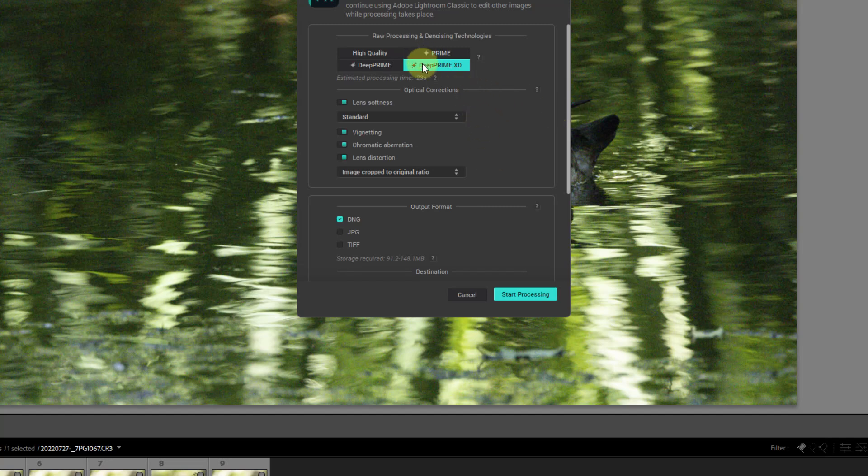I selected DeepPrime XD with standard lens softness correction. If you select Start Processing, it's going to take for this image probably about 12 to 14 seconds. Something to note is that DeepPrime XD takes about 30% to 40% longer to run than DeepPrime. If you select Start Processing and wait, the processed file will be added back to Lightroom.